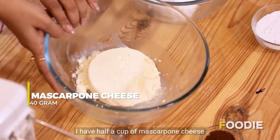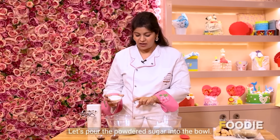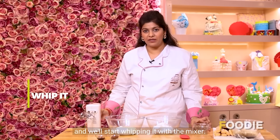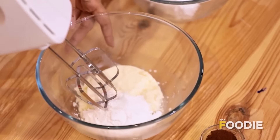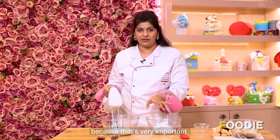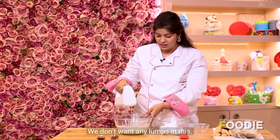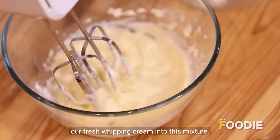For the tiramisu filling, I have half a cup of mascarpone cheese and half a cup of powdered sugar. We'll mix them thoroughly and start whipping with a hand blender — if you don't have one, you can do it by hand, no problem. Make sure all the ingredients are at room temperature, as that's very important. Mix until there are no lumps. Then we'll add our fresh whipping cream into this mixture.